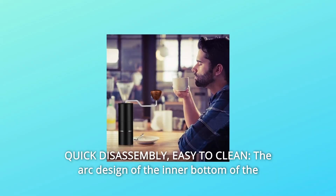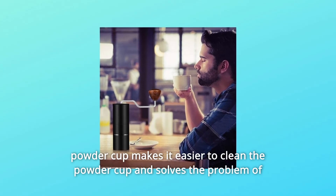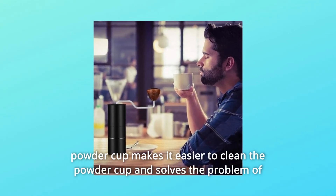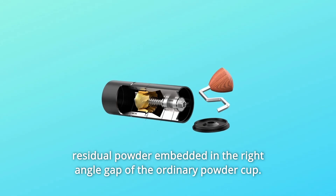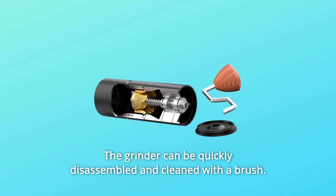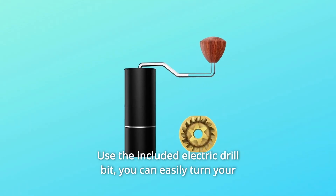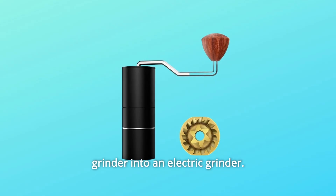Number 5: Quick Disassembly, Easy to Clean. The arc design of the inner bottom of the powder cup makes it easier to clean and solves the problem of residual powder embedded in the right-angle gap of ordinary powder cups. The grinder can be quickly disassembled and cleaned with a brush. Use the included electric drill bit and you can easily turn your grinder into an electric grinder.